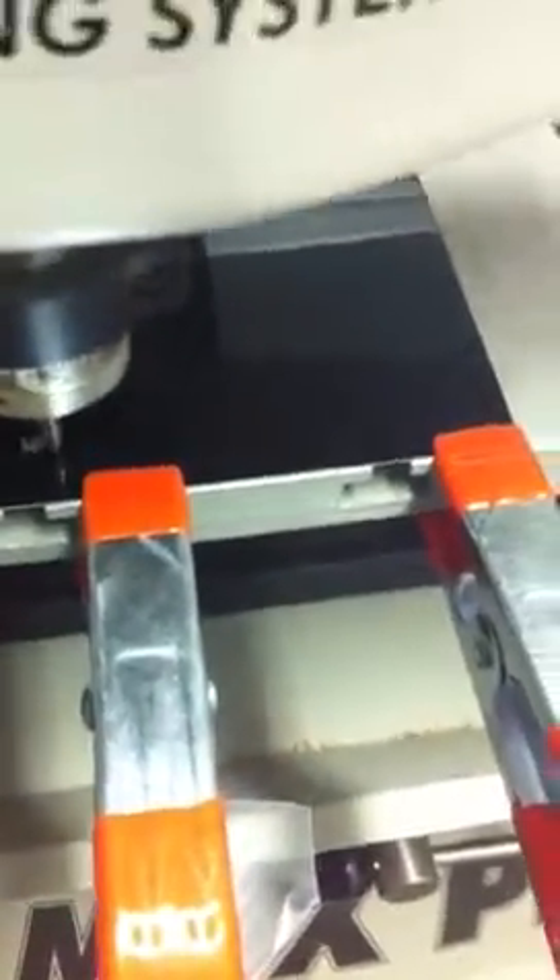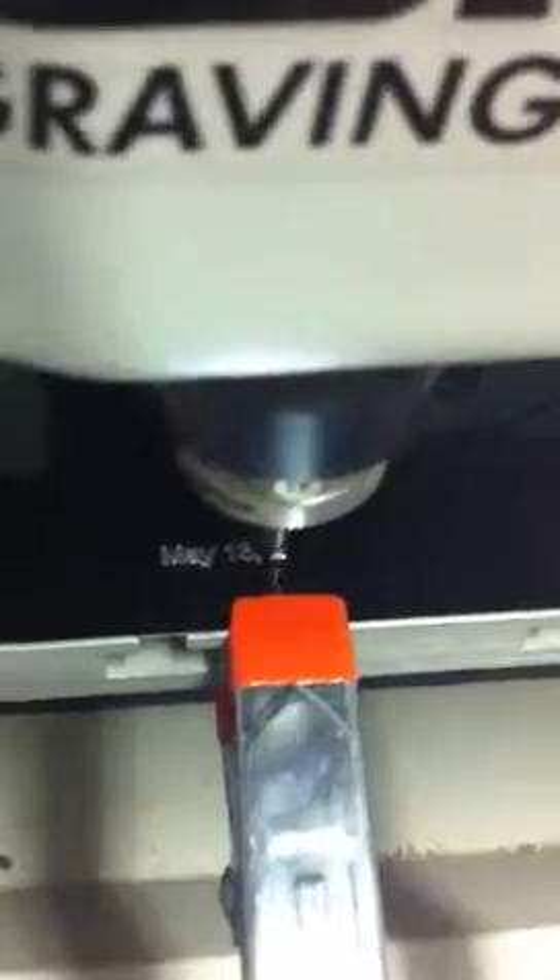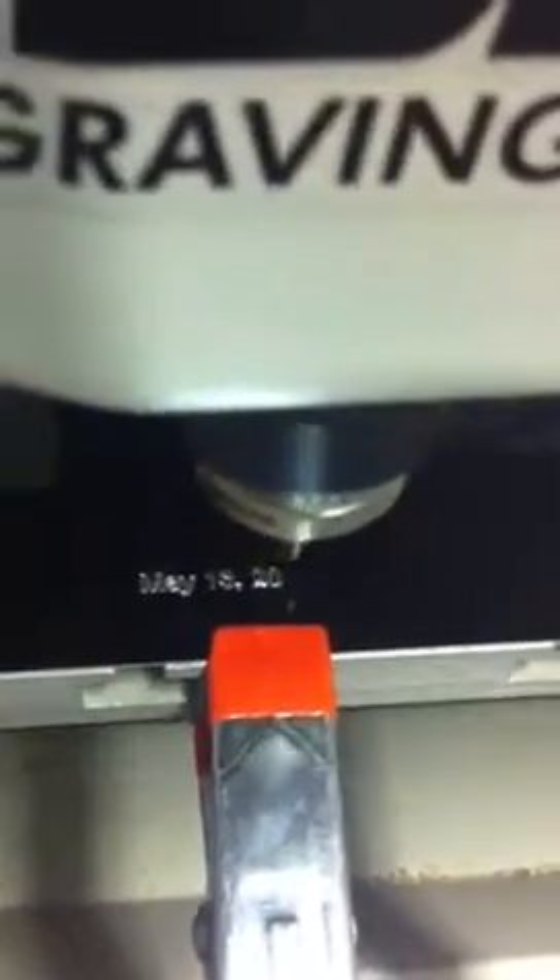Now I can press start and it'll start to engrave. Here we go — it connects, press start, and now the machine goes over and begins engraving.